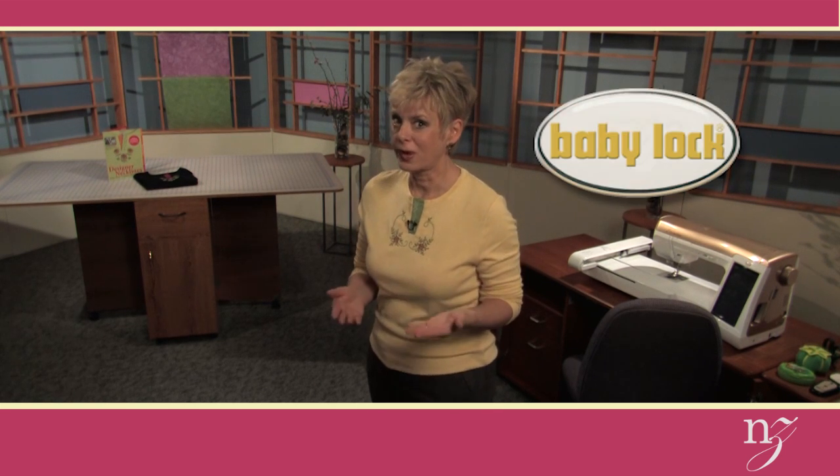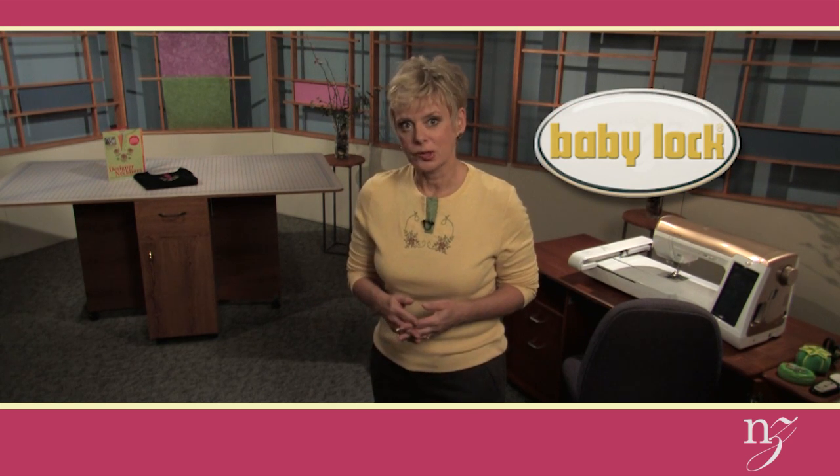I hope you've enjoyed learning how to create a sew-easy designer neckline. To learn more about the products used in this video, along with my favorite sewing machines, visit your participating Baby Lock retailer. Tell them Nancy sent you.